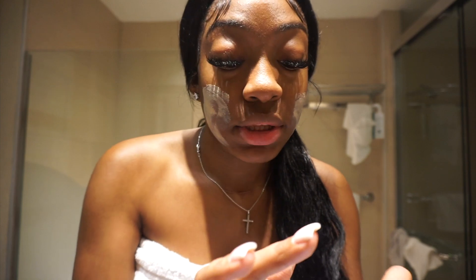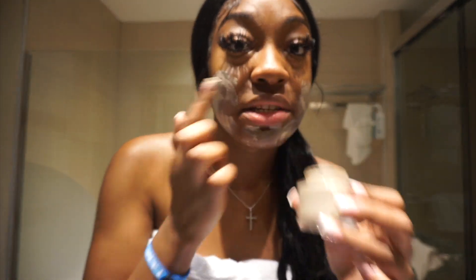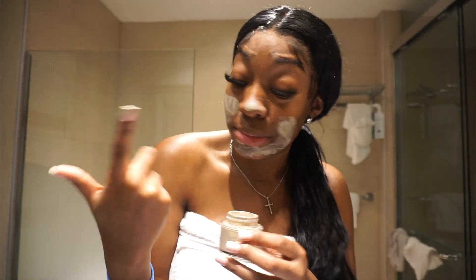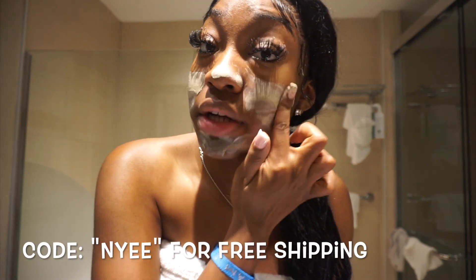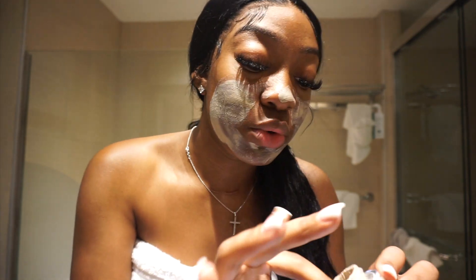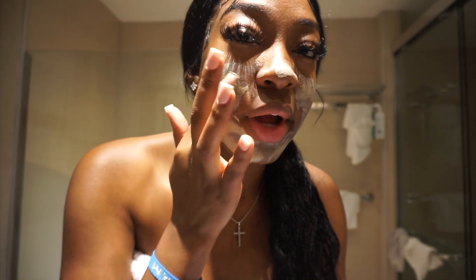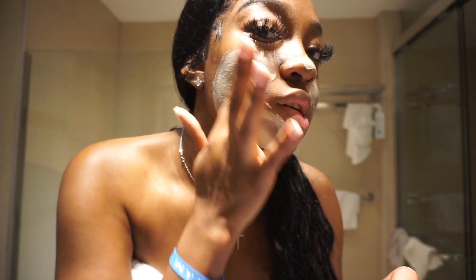I put this all over my face. After I moisturize, I want to take it off when it dries. It has a very natural, earthy smell. It's made for our skin — as far as Black people — because a lot of products aren't made for our skin. It's very smooth; it feels a little grainy, but as far as the texture when you feel it, it's very smooth when it gets to your skin — a little grainy.